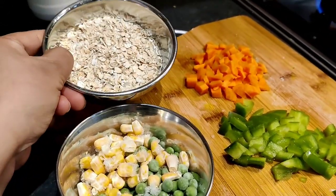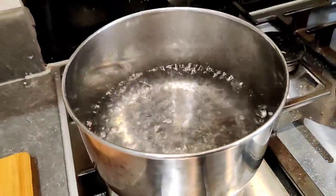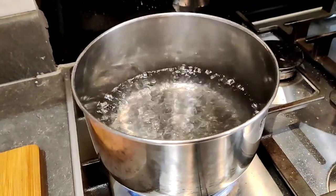And I've also taken a little oats. Here the water is boiling. We will add all the veggies into it, a little salt and pepper, then the oats.